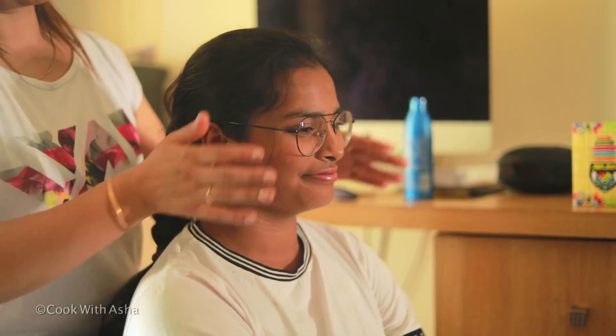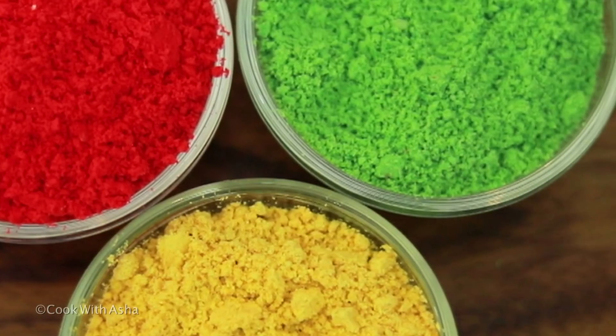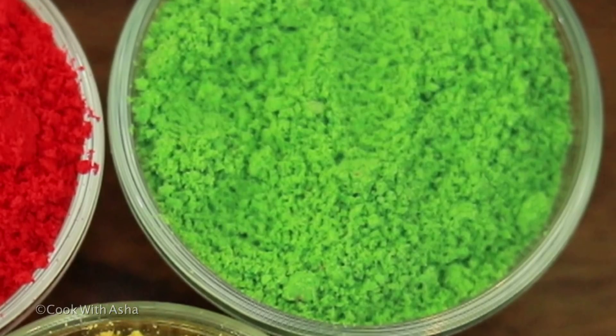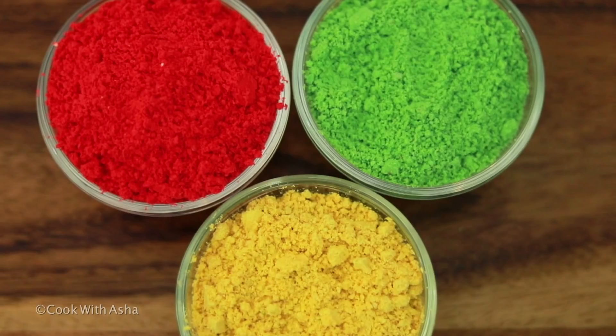Let's play with colors. You will see how rich and bright colors we have created. Today I will show you a color which is very safe for our health.